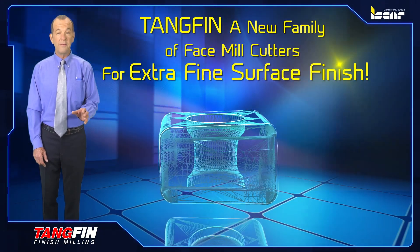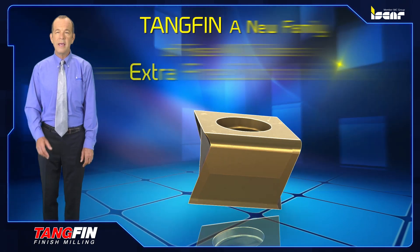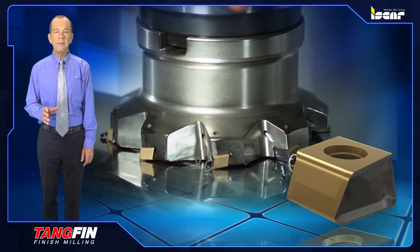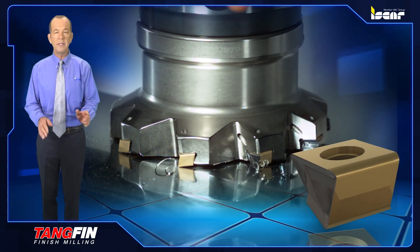Tangfin — a new family of face mill cutters for extra fine surface finish. ISCAR introduces a new family of face mill cutters for face mill finish applications to provide a very high quality surface finish.